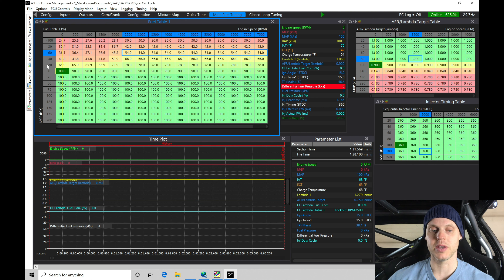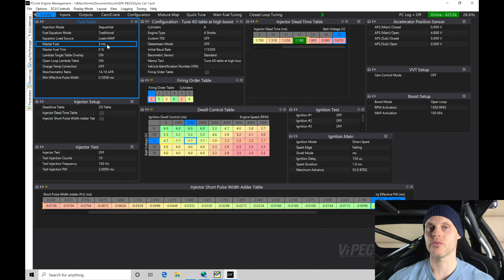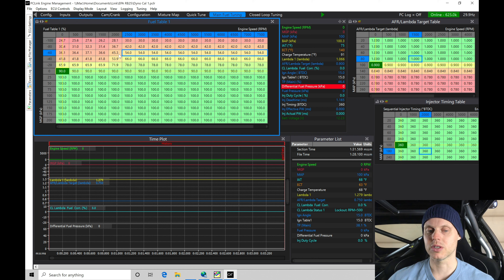As we get into boost — into our higher MGP or manifold gauge pressure ranges — we bring our value up as high as 150, which is the maximum the table value can go. If we hit 150, we can't add any more fuel from the main fuel table, which means we'd need to raise the master fuel value, as it acts as a multiplier across the whole table. During part throttle tuning, we want things scaled so that around negative 60 MGP we're seeing roughly 45–50, and at zero psi of manifold gauge pressure we're right around 80–90.